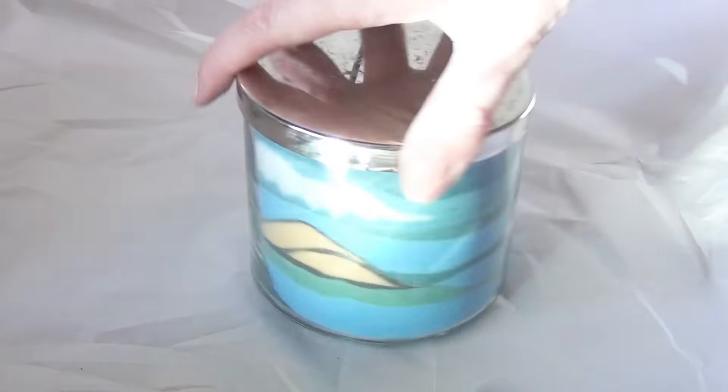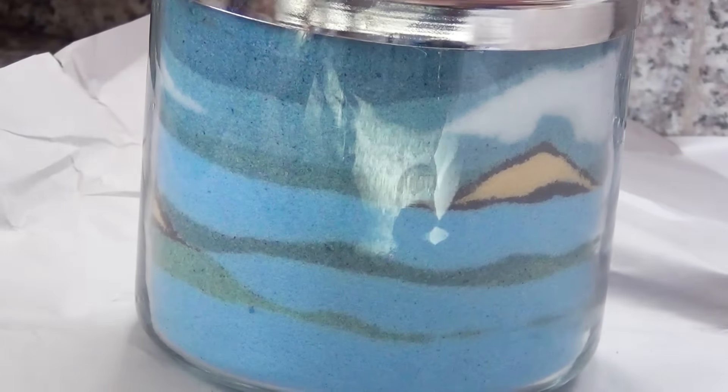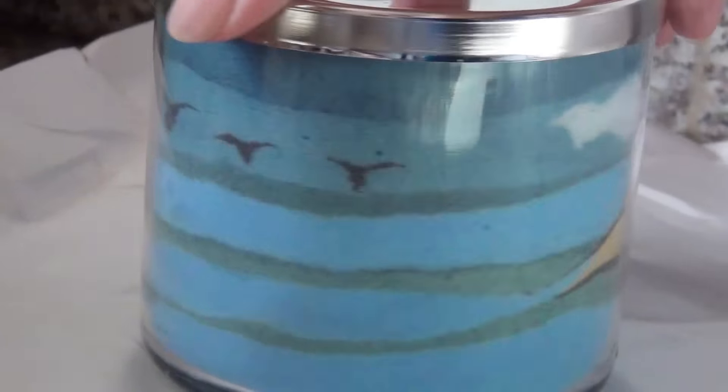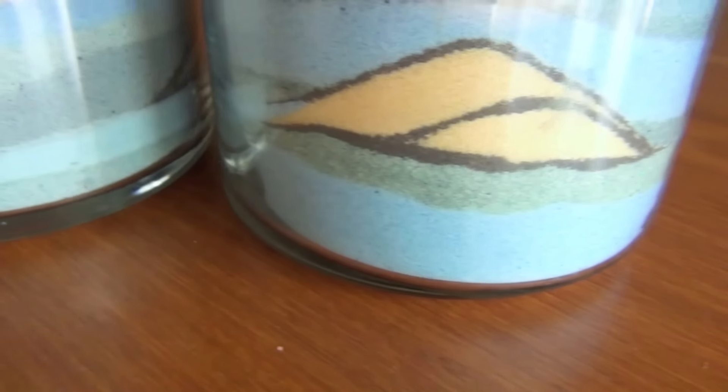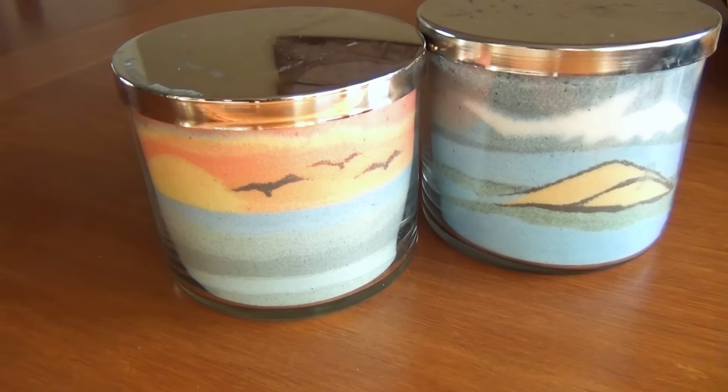I ended up doing another version with a nice little sunset scene, but you can do anything you want or even just do crazy stripes of color. Thanks for watching! If you enjoyed this video, remember to like, share, and subscribe, and check out my channel for other fun DIY projects.